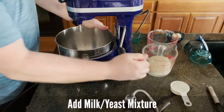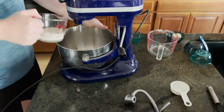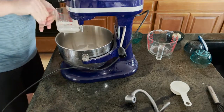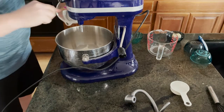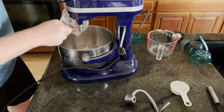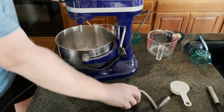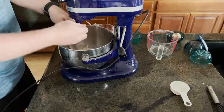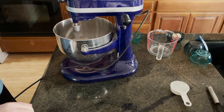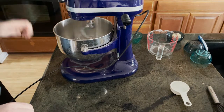We're going to add our yeast mixture with the milk and the yeast, which has got a nice head on it, and we're going to let this incorporate for a couple of minutes.